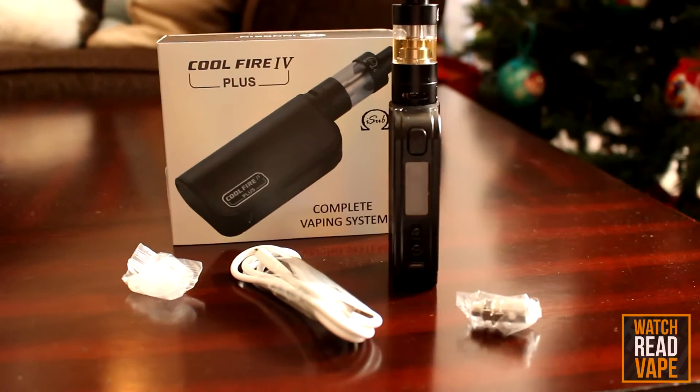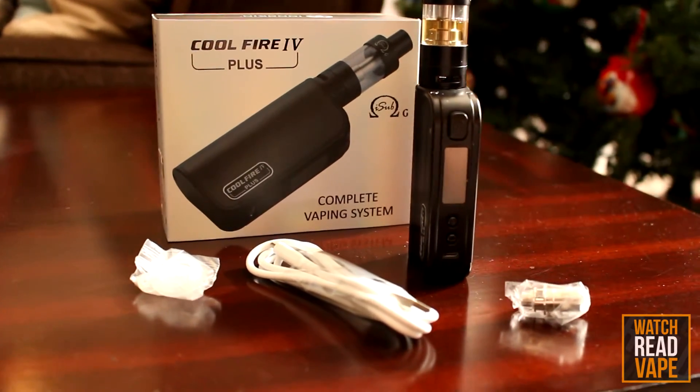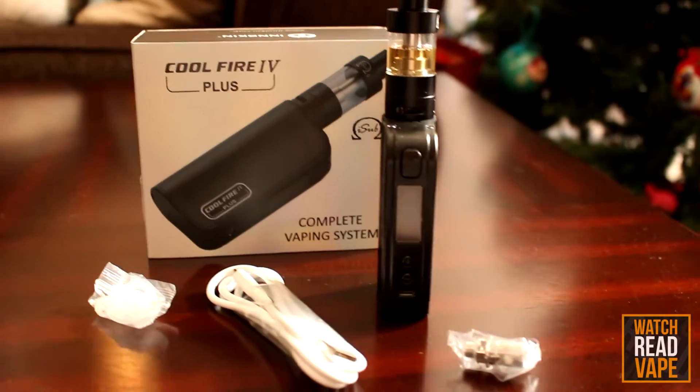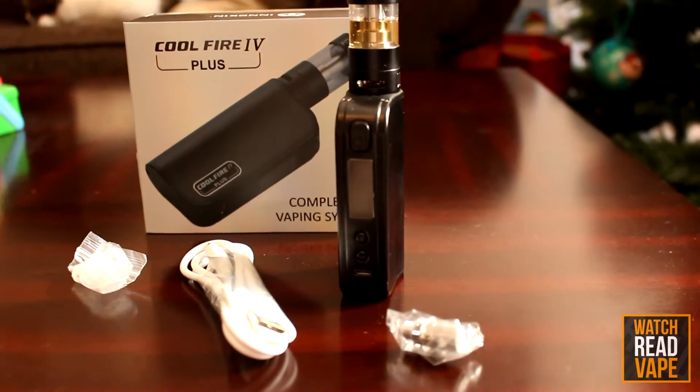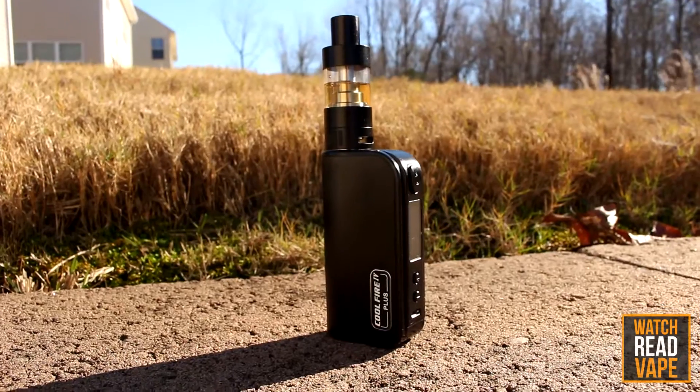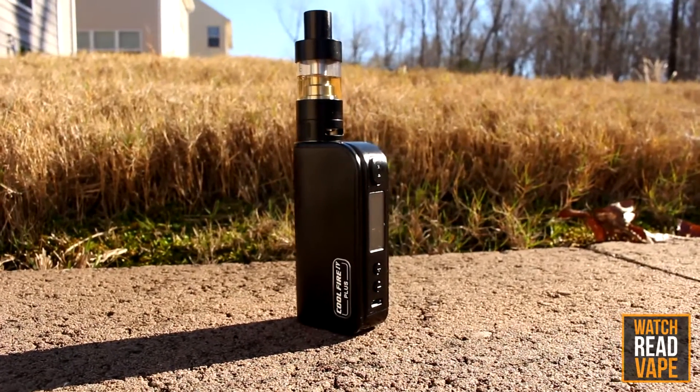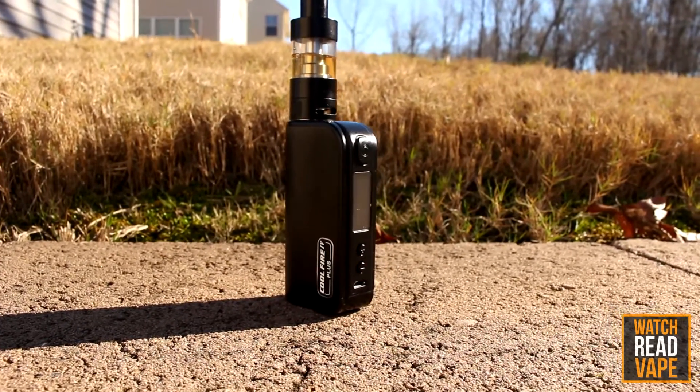Currently it comes in one of two kits, either with an iSub G or Innokin's top fill tank, the iSub Apex. While I have to admit to not being a huge fan of the iSub line of tanks, the iSub G really complements the device well. It's your standard bottom fill tank and has support for a wide range of coils, including Innokin's recently introduced temperature controlled coils and Clapton coils.